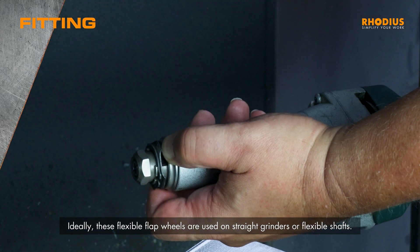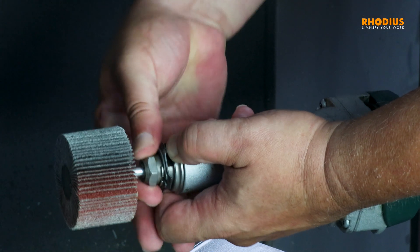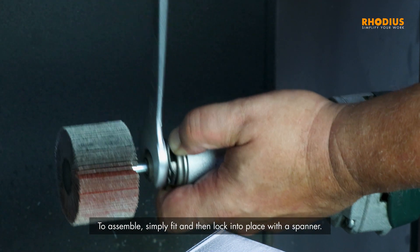Ideally, these flexible flap wheels are used on straight grinders or flexible shafts. The speed of handheld drills is too low. To assemble, simply fit and then lock into place with a spanner.